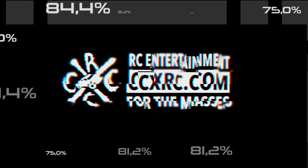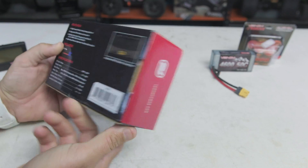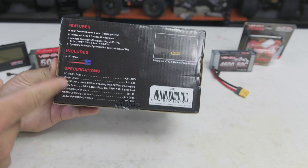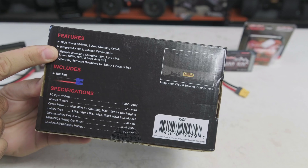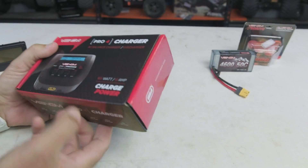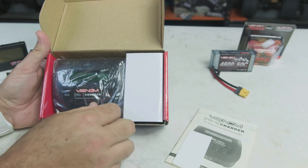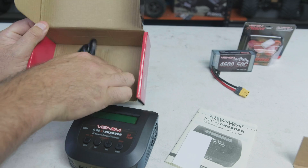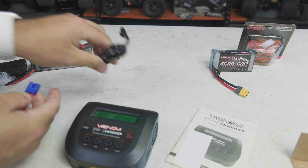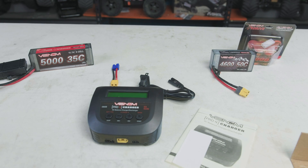Let's open this up and show you guys how it works. Here is the packaging — on the back are the specifications. It has integrated XT60 and balance connections. Inside you get a nice manual on top, a pack of stickers, the charger, a power cable, and an adapter to EC3 ends that you get with a lot of the Horizon Hobby stuff.